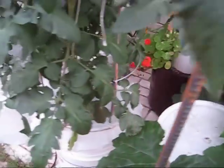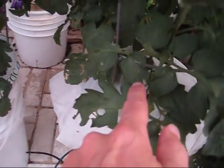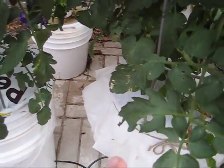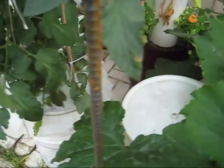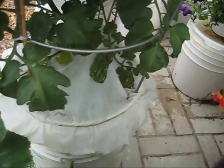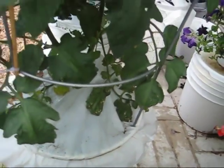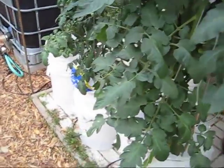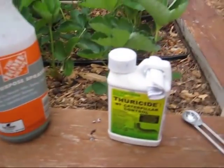Everything's looking great until you look a little bit closer. I noticed this morning for the very first time some holes on the leaves, and that's the very first sign you may see. Another sign is caterpillar poop — and sure enough, without even seeing the caterpillar itself, I've got tomato worms. So it is now time to spray an organic pesticide, and this is really good stuff.